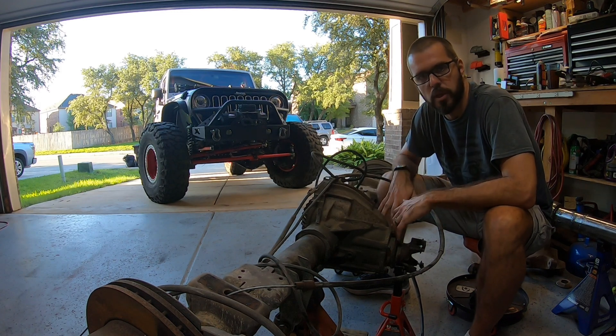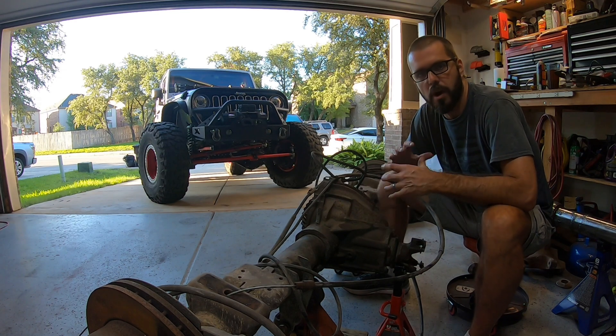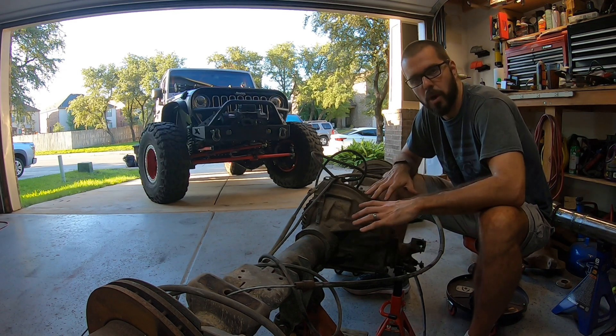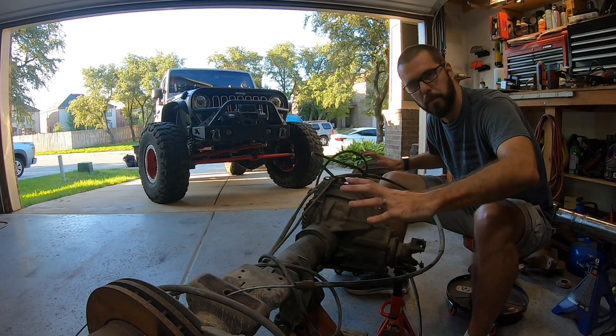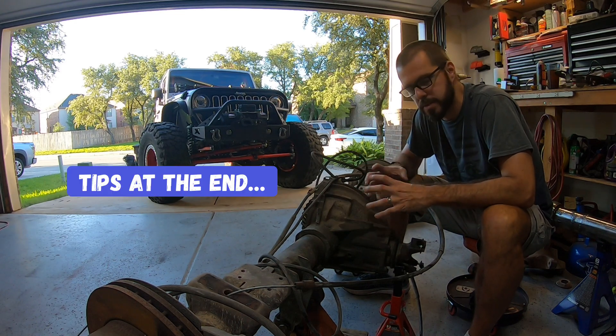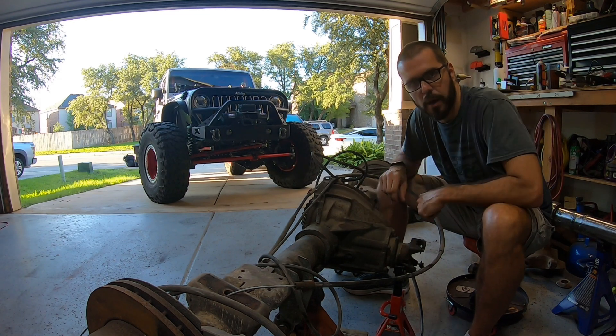Hey guys, Dan, Warpaint JKU. Welcome back to the channel, and welcome to video number five of the Project Maple Leaf build series. In this video, I'm going to show you guys how to completely disassemble a 14-bolt axle, and I'm also going to show you guys a couple of tips and tricks that will make it easier to do the re-gear when it comes time for that.